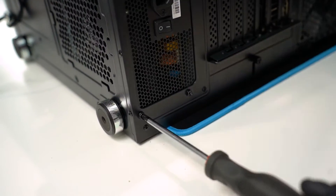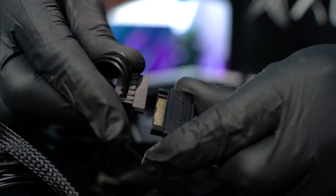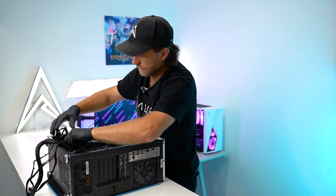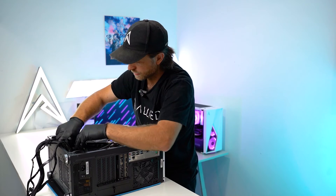Once all your screws are back in you want to start reconnecting the cables. I'd recommend starting with reconnecting your SATA and any SATA power rails. Once you have your SATA connected, tuck the cables back in behind the power supply so they're out of the way.